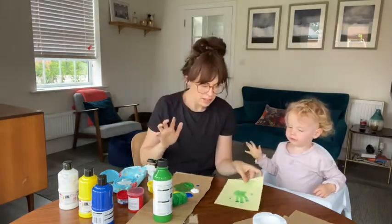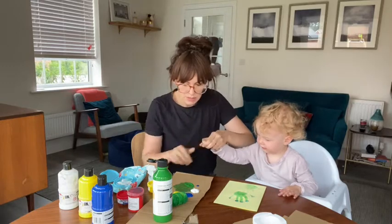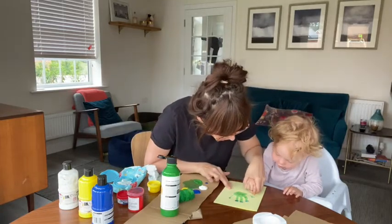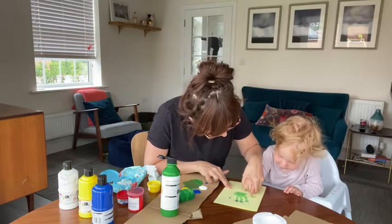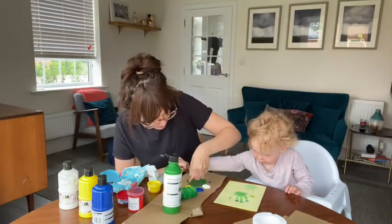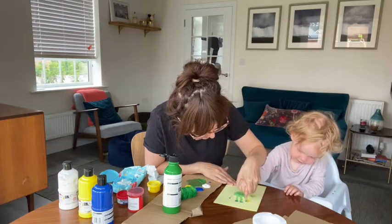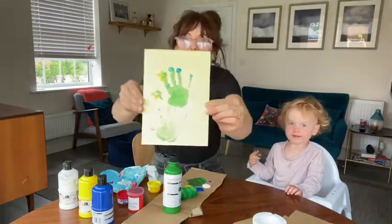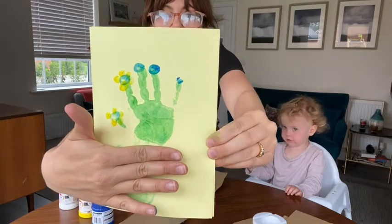Then what you want to do is with another finger — Rose, do you want to do this bit? So with your little finger dip it into the yellow. What I want you to do is make the flower, so you can go boop, two, three, four, five. That's beautiful. Now can you do another one around the other centre of that flower? And one, two, three, four, five. Wow, well done. So that's sort of — if you can see — how you want it to look.